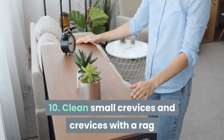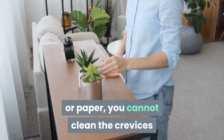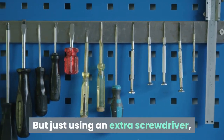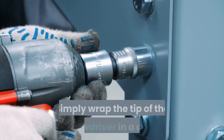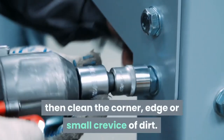Tip 10: Clean small crevices with a rag and screwdriver. With just a dry towel or paper, you cannot clean crevices that are full of dirt. But by using an extra screwdriver, cleaning this area will be much easier. Simply wrap the tip of the screwdriver in a cloth, then clean the corner, edge or small crevice of dirt.